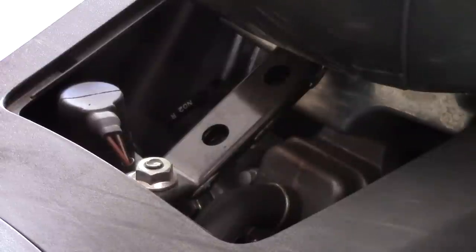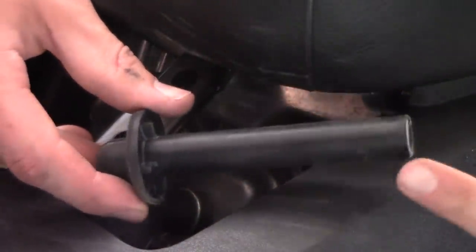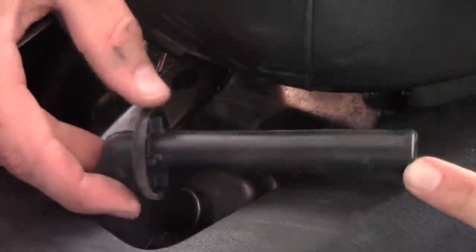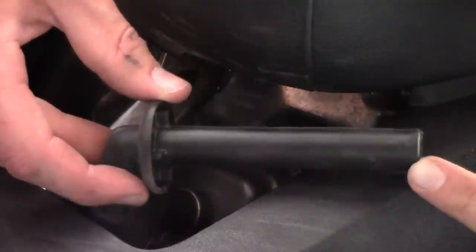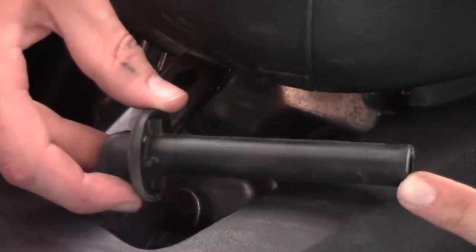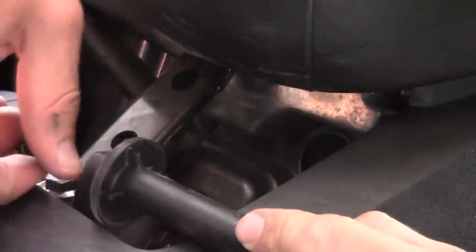Both spark plugs should probably be changed at the same time if you're changing one or changing brands. You can see here just how long the spark plug boot is — I'd estimate about four, maybe five inches. That means you're going to need a very deep spark plug socket to reach down into the engine cylinders to pull those spark plugs out.